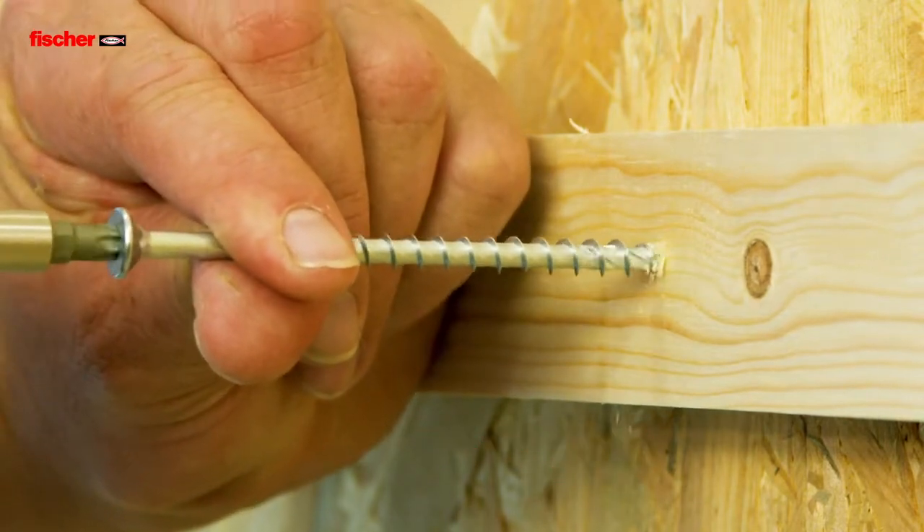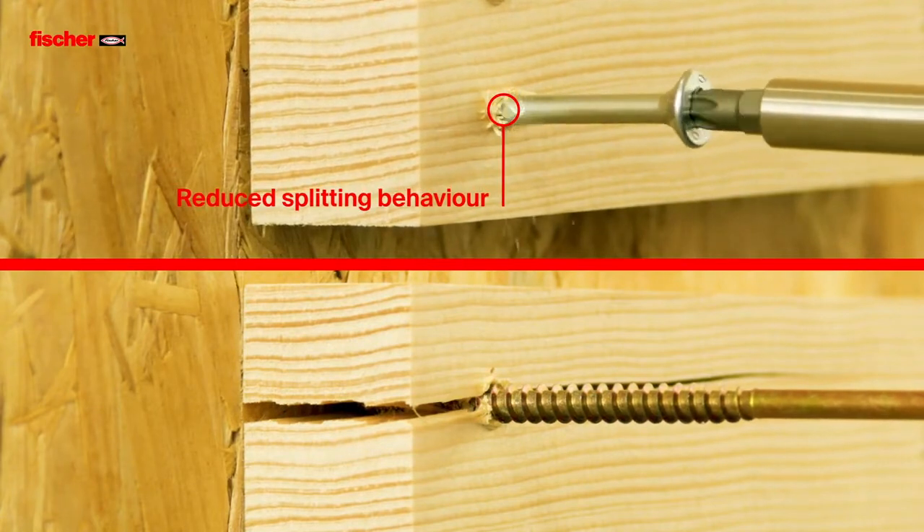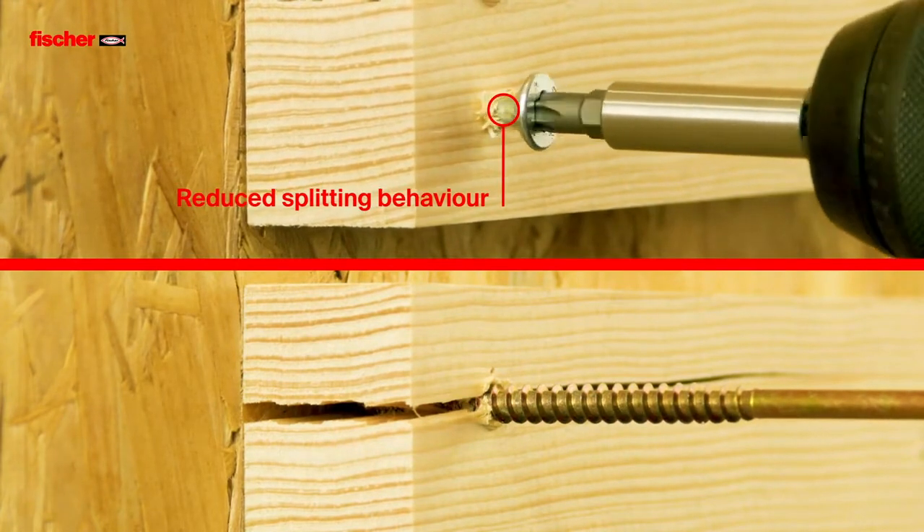The unique geometry has significantly reduced splitting behaviour in comparison with standard chipboard screws. This makes small edge and spacing distances possible.